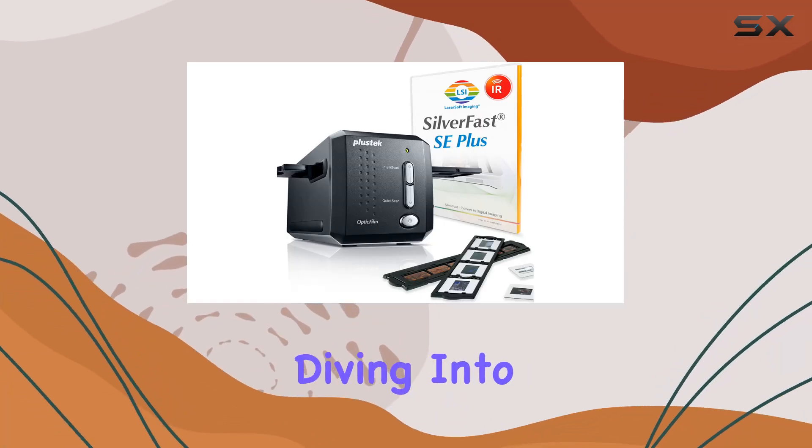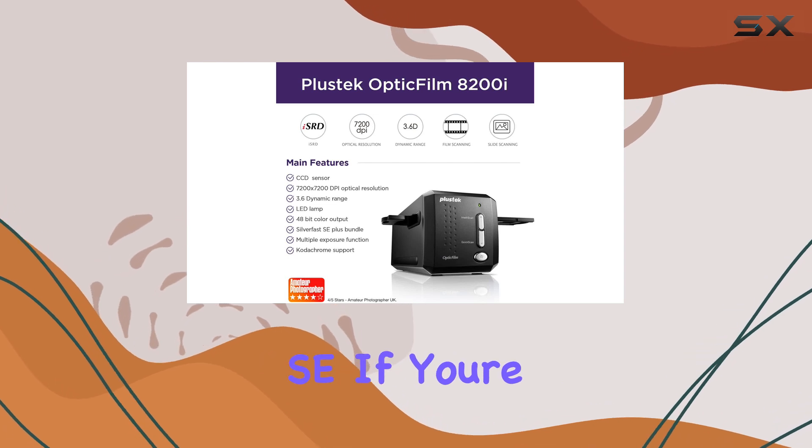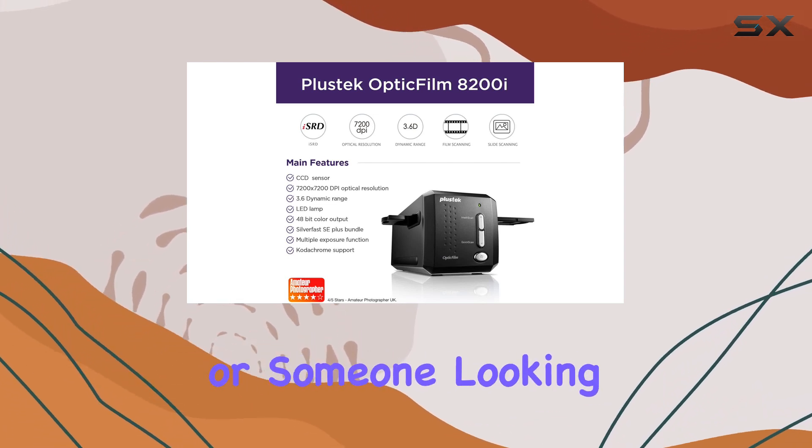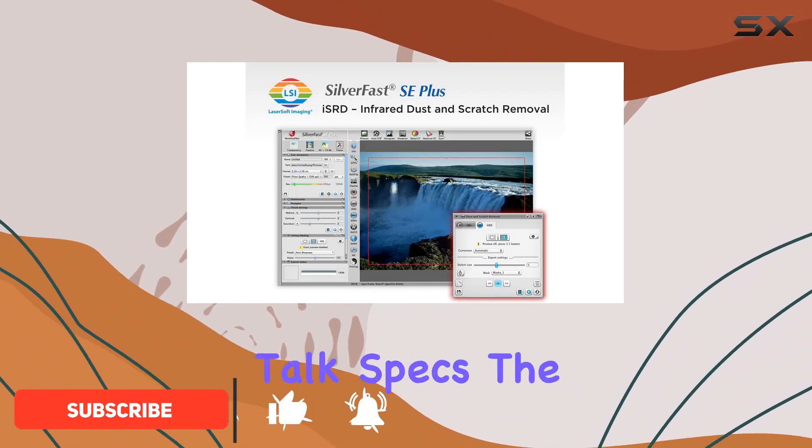Hey everyone, today we're diving into the world of film scanning with the Plustek Optic Film 8200i SE. If you're a film enthusiast or someone looking to digitize your old memories, this scanner might just be your new best friend. Let's talk specs.